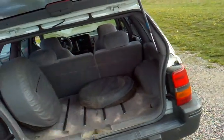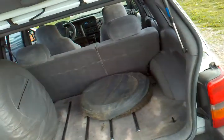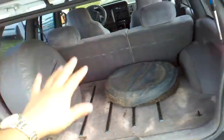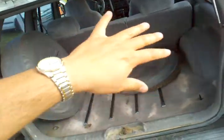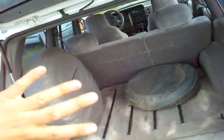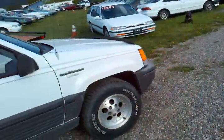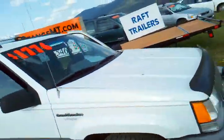Two spares — a full-size spare and a donut spare, just in case you need a donut to go with your spare. And you can put your big bales of weed in the back of that when you're coming back from Washington and Colorado — you can haul a lot of weed in a rig like this. Or your camping gear, your dog, or whatever else you've got to haul.